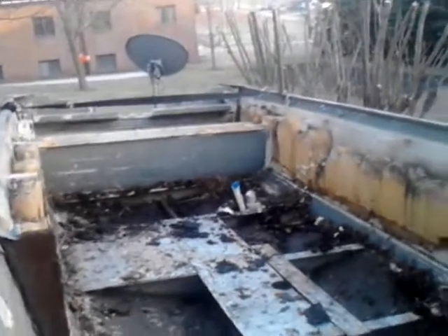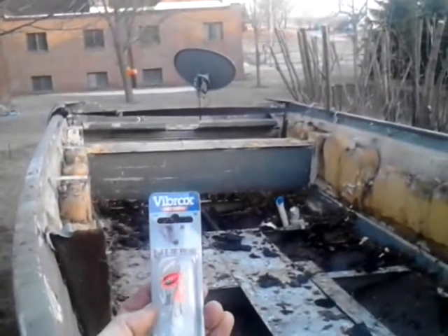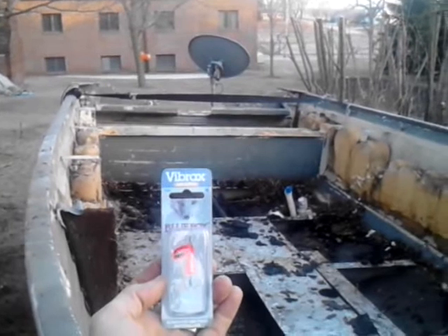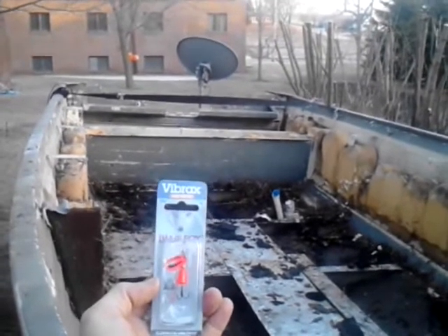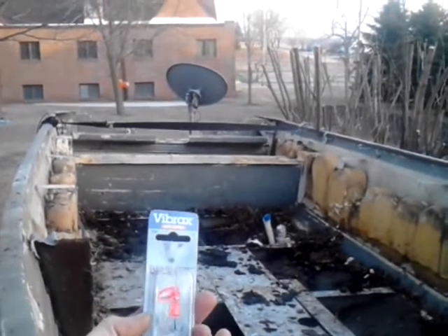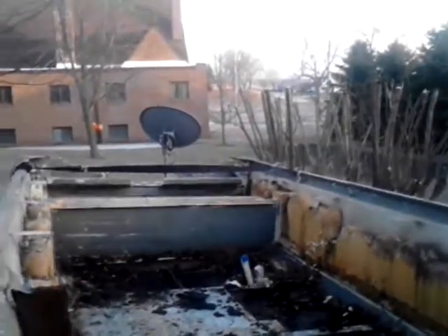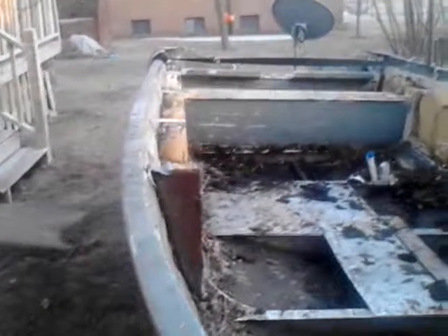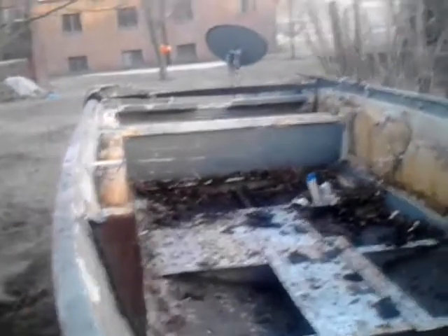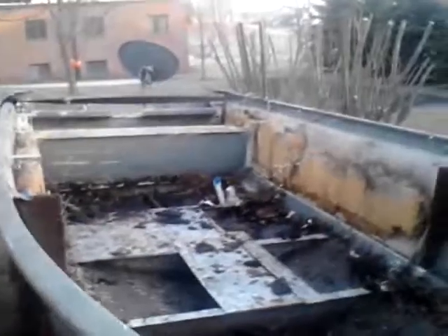And for this video, I've got a Vibrax Blue Fox — basically a rooster tail. I use some of these for trout fishing, they work pretty well. I use a smaller size; this is a 3 gram, 7/64ths. So the question is: how many seats were in this boat before they were all taken out? Just leave your answer in the comments and answer all the questions for all the videos in the comment sections.